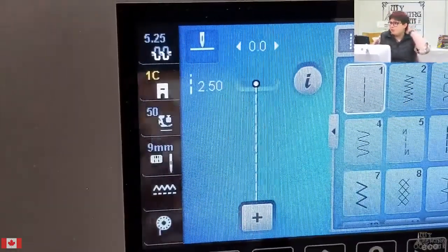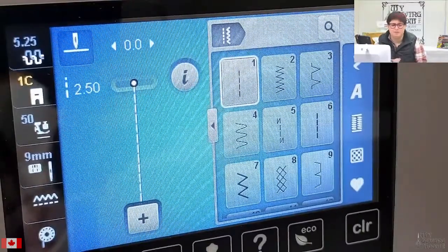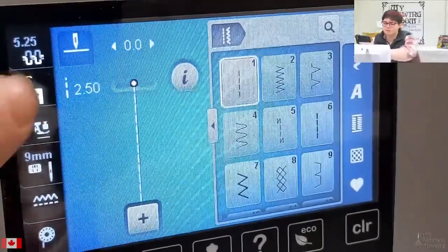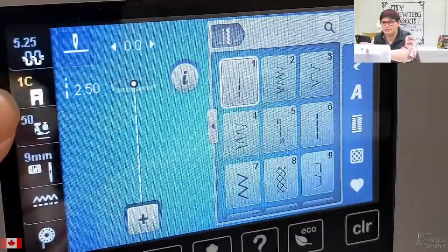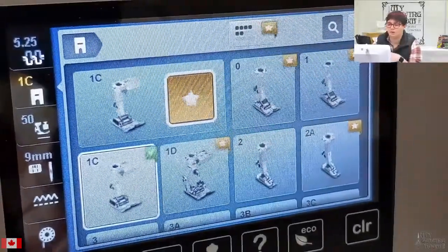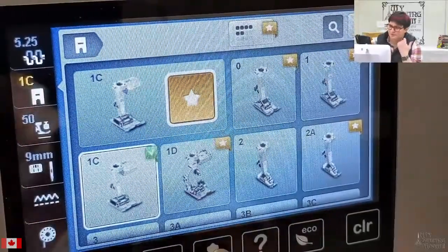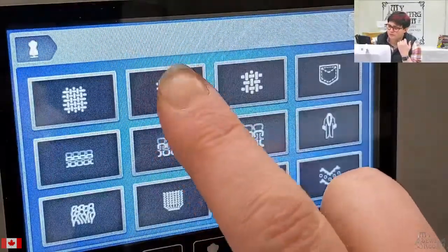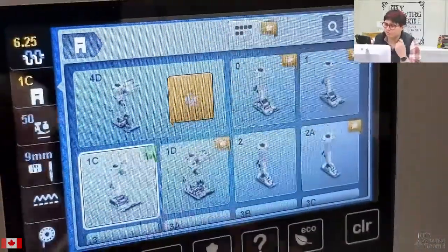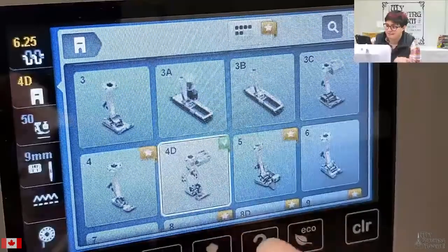Popping over onto the machine — one of the things that lots of people with 770s have tried to do through the years, I've seen it on Facebook groups, in new owner's classes, and in commentary in other places: it's really nice to be able to tell the machine exactly which presser foot you have in place. Previously on the 770, you would get in here and all of these would be grayed out. The only way to tell it you had a zipper foot — say the 4 or 4D — was to go through Creative Consultant. You do have the option now, with the upgrade installed, to select exactly which foot you have in place.